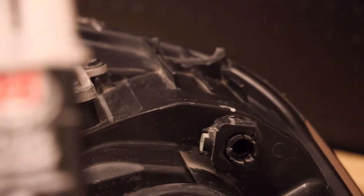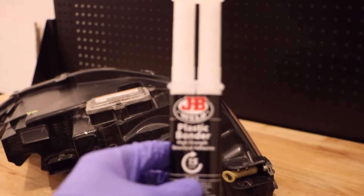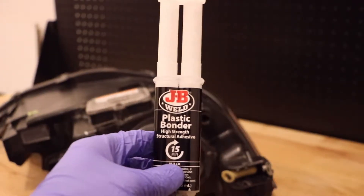We're going to use some JB Weld plastic bonder as well as a simple plastic welding kit.